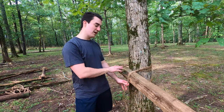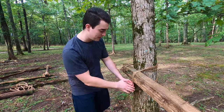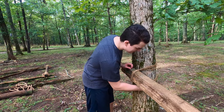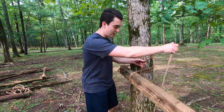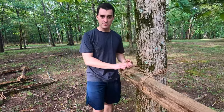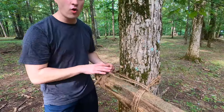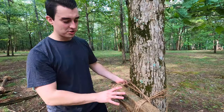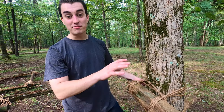Now once I've got my three to six wraps, I'm going to do what's called frapping. I'm going to come back in front here, but instead of going around the tree again, I'm actually going to bring this up and bring it around my wraps. What this is going to do is cinch up all angles of the wraps to make sure that this in fact stays here no matter how much weight you've got put on it.